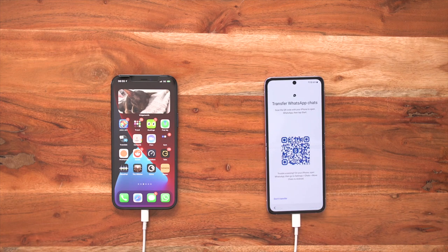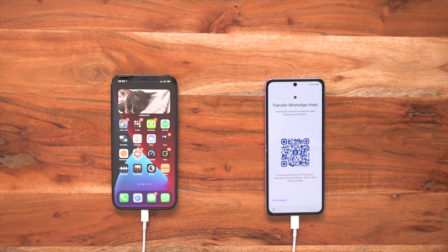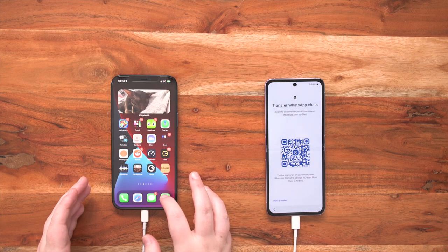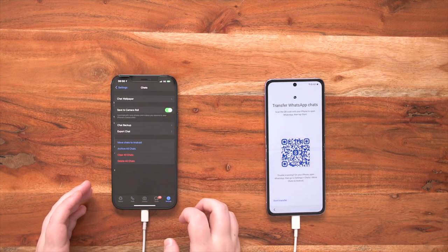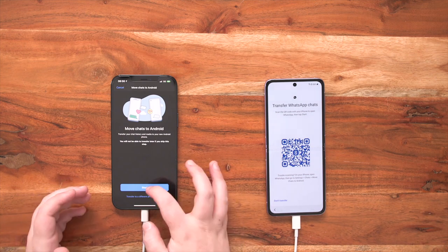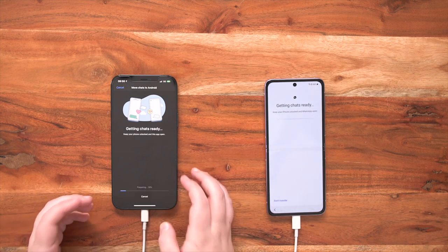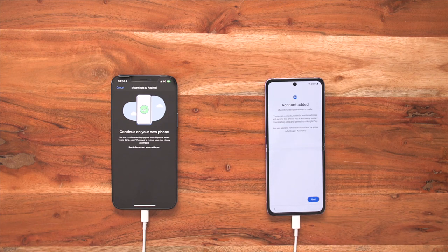So I'm going to install. On my Samsung Galaxy Z Flip 3 it says transfer WhatsApp chats — scan the QR code with your iPhone to open WhatsApp then tap start. So I go back over to my iPhone, I go into WhatsApp, I press settings, then go to chats and you'll see a setting there that says move to Android. It's getting chats ready — keep your iPhone unlocked and WhatsApp open. And it's as easy as that. Continue on your new phone, keep the cable connected, and once the setup is done — already done.